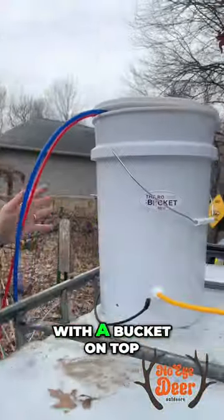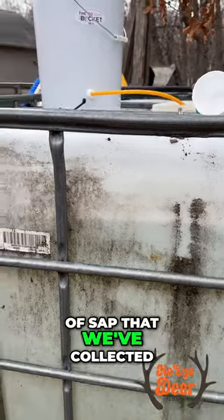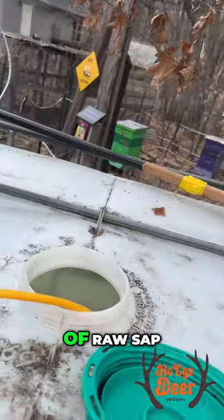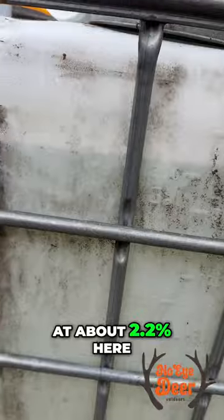Hey Adam, what do we have going on here with a bucket on top of a big thing of sap that we've collected? This is the RO bucket made out of New York. This goes into the tank of raw sap, pulls the sap out. We're testing at about 2.2% here.